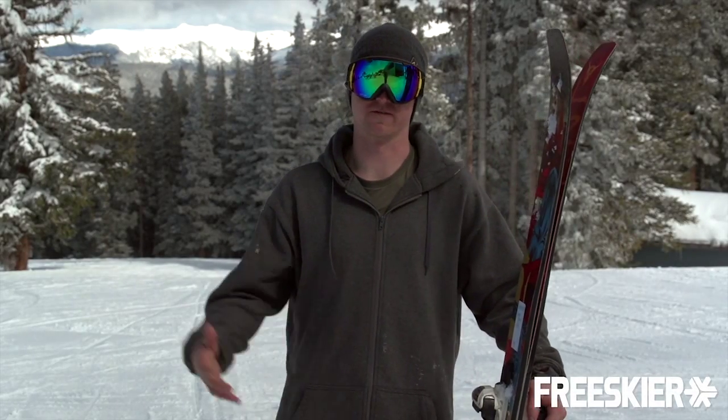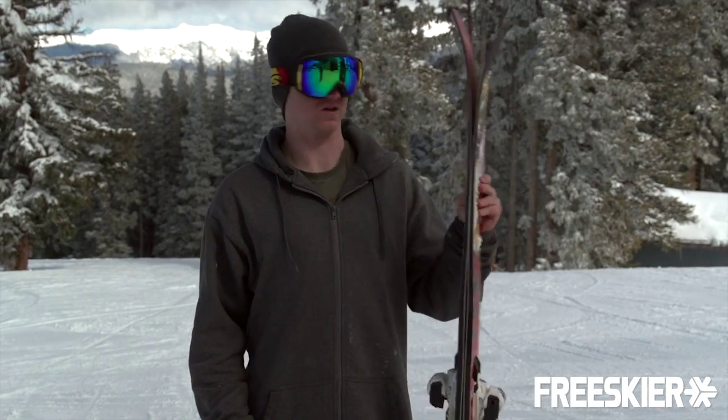What's going on? I'm Scott with Moment Skis here at FreeSkierFest in Aspen, Colorado. This here is the Ghost Train for 2015.